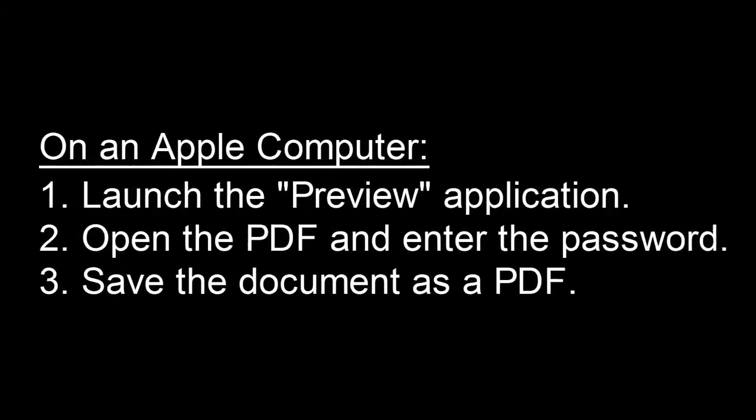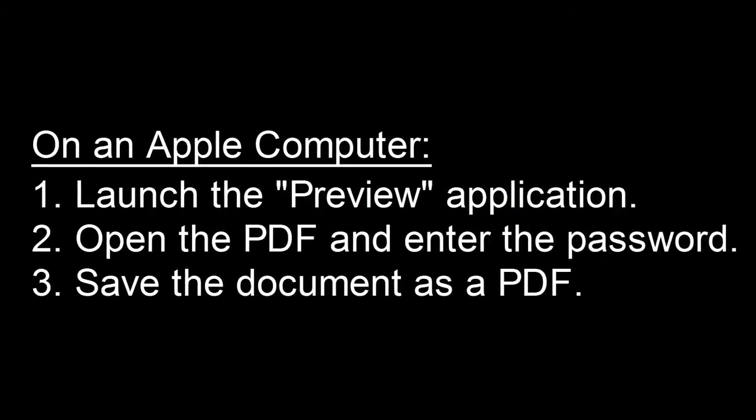If you're on an Apple computer, the first thing to do is to launch the Preview application, which is pre-installed on all of the campus computers. Open the PDF and enter the password. Then you can save the document as a PDF; however, the password will no longer be attached.